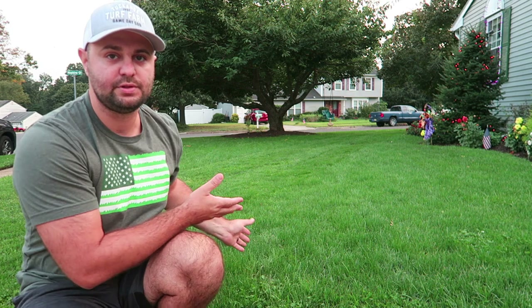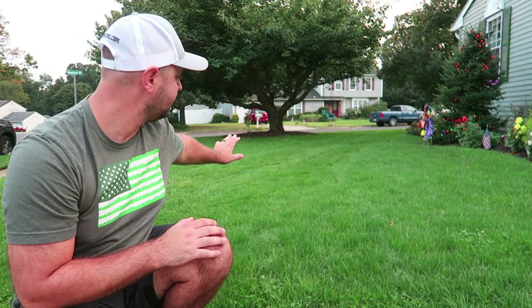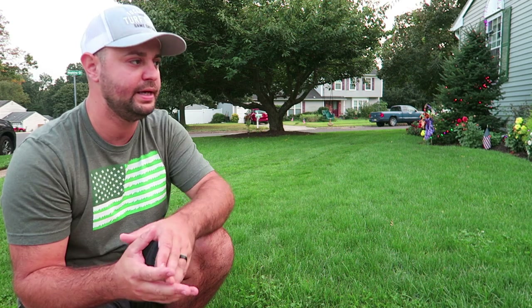And as you can see the results right here behind me, it did start to meld a little bit, but it came in really great. It's thick, it's green — it's a dark green. I can't believe it's such a dark green already.